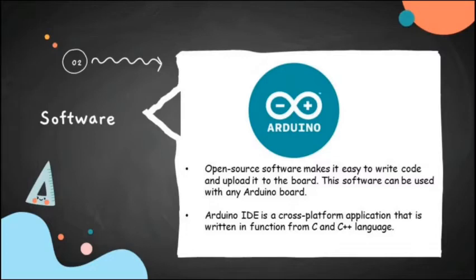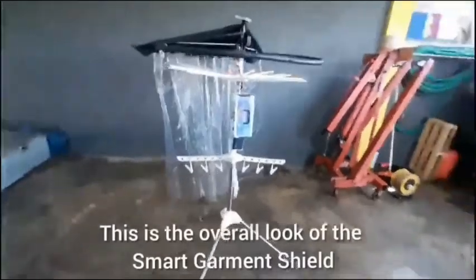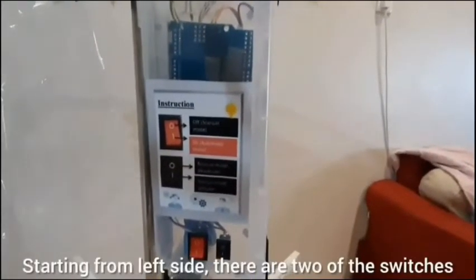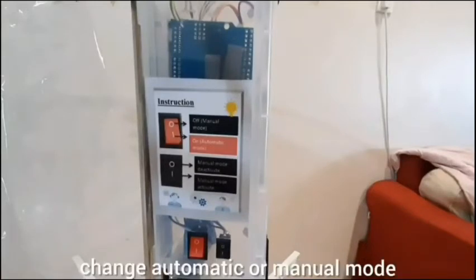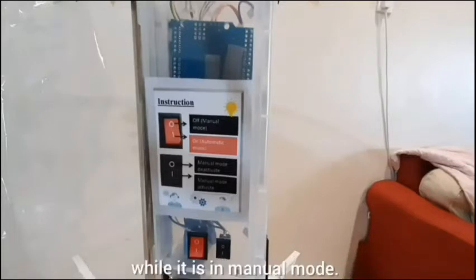Arduino IDE is a cross-platform application that is derived in function from C and C++ language. This is the overall layout of the Smart Garment Shield. Starting from the left side, there are two switches. Switch one is red and is used to change between automatic or manual mode. Switch two is black and is used to manually activate and deactivate while in manual mode.